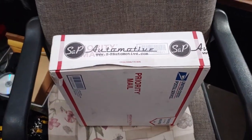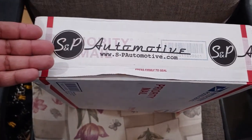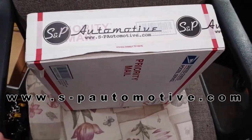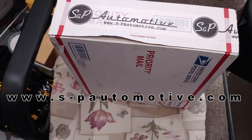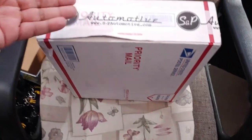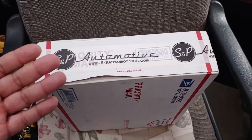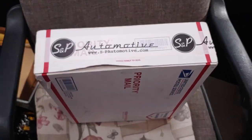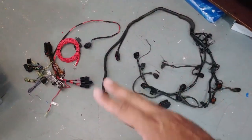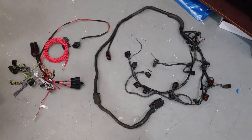It's finally here! Super excited — thanks to the guys at S&P Automotive, they got my wire harness done for the Mark 2. I still got the other harness coming back in a little bit for the Corrado, but the Mark 2 — pretty much the veins of the car — are finally here. We're gonna unbox this and show you how it looks and how it's wired up.